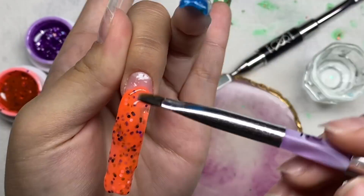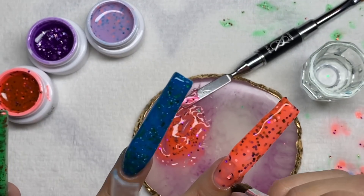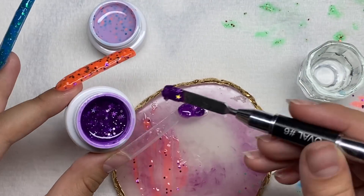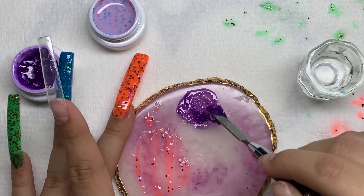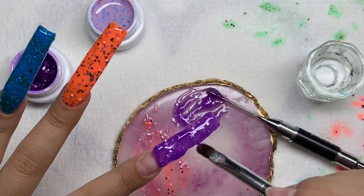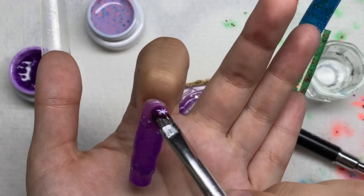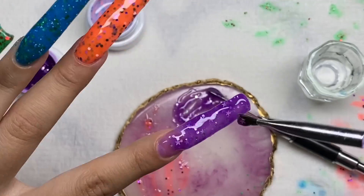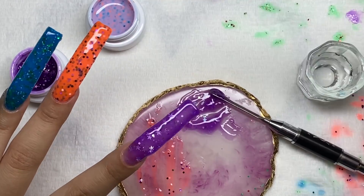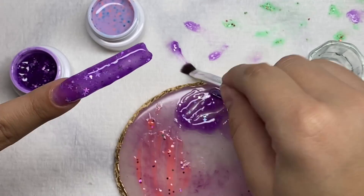I did this set using my dominant hand, and yesterday I did my right hand using my non-dominant hand — I'm excited for you guys to see that video. I'll give a little hint: I did extra long stiletto nails. I just love stiletto nails so much. I recommend trying stiletto nails if you haven't — I feel like a whole new person. But in this video we're doing tapered square.